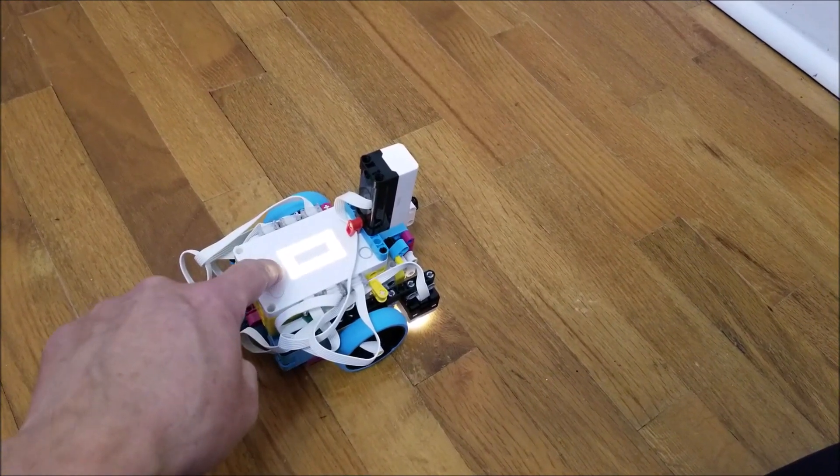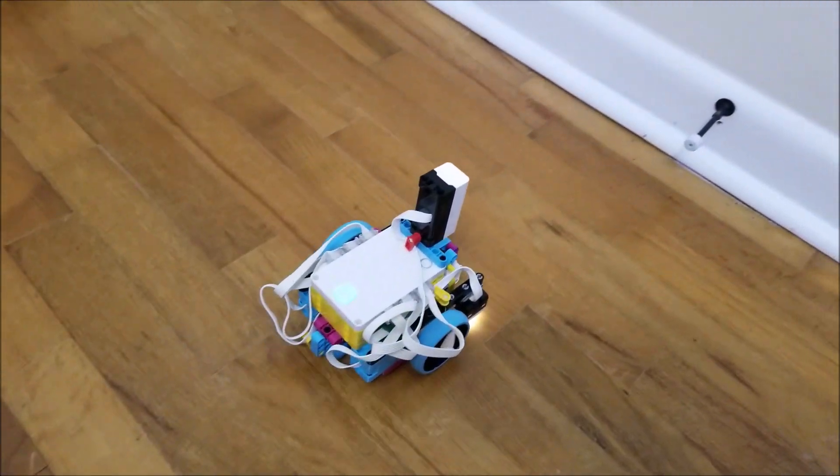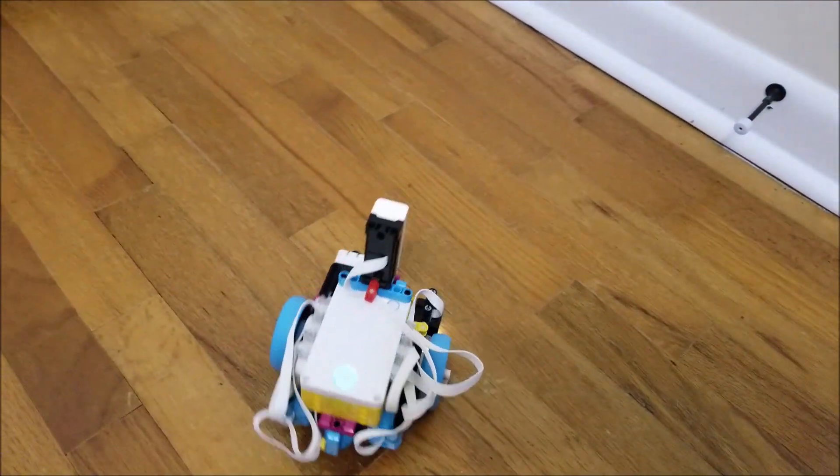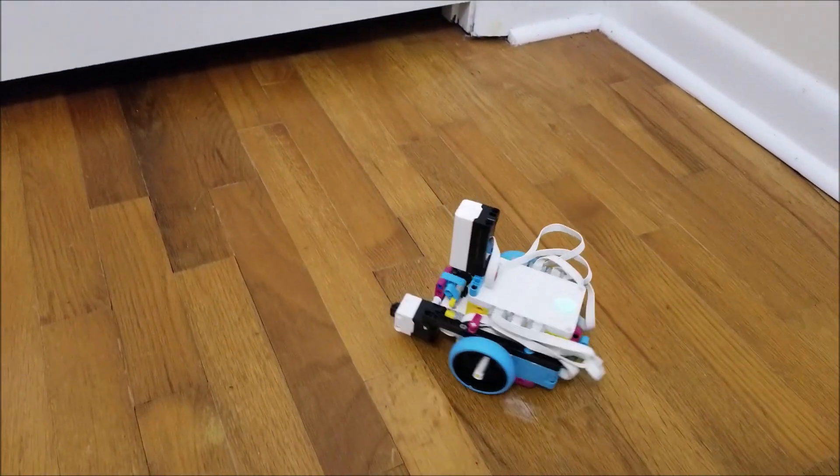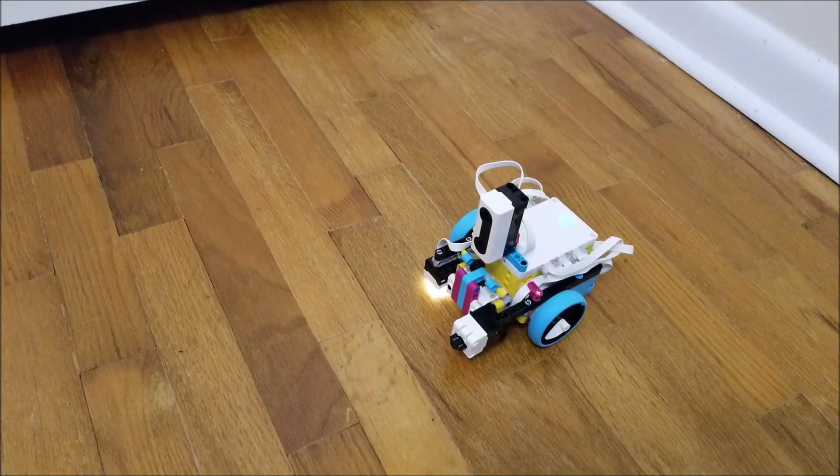In this first clip, I have the program set for the distance sensor. If it senses anything 12 inches or less, it's going to make it stop, back up, and turn left. I have it repeated two times.